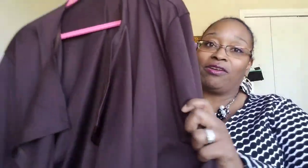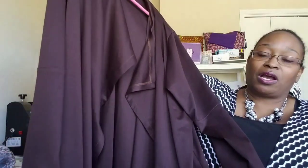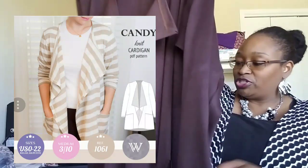I'm wearing one of my cardigans right now. I made three total, and I actually changed up the ones I was going to make except for one, if you saw my plans video for the challenge. Let me show you the first one. This is the Sinclair Patterns Candy Cardigan, and I absolutely love it — it's a long sleeve, which I love.